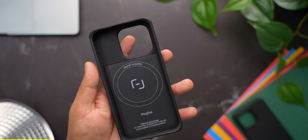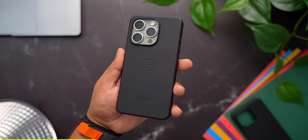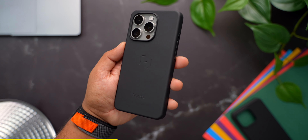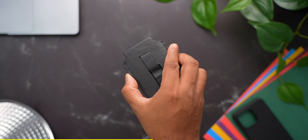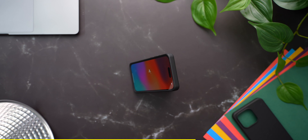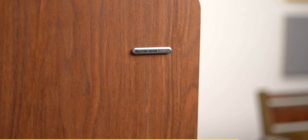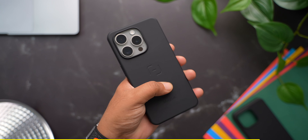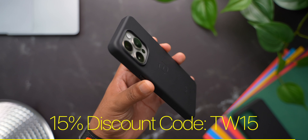The first thing I like to do whenever I get a new phone is to put it in a good case. That is where MacBag, our sponsor for today's video, comes in. They make amazing silicone cases with some of the strongest MagSafe magnets built in. The case has a very soft touch feel to the back which feels amazing and provides a ton of grip. You can attach various MagSafe accessories to the back, like this MacBag wallet — it attaches very firmly and can store cards and cash, and also acts as a kickstand. The finger loop helps you grip the phone even better, and with this small MagStick you can attach the phone to any surface. A link is in the description — use discount code TW15 at checkout to get 15% off your order.